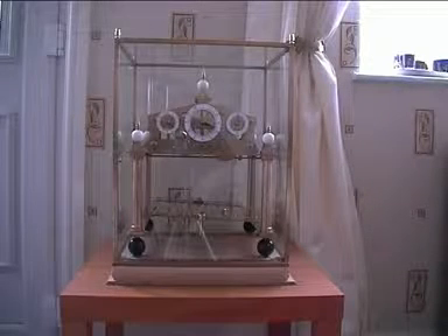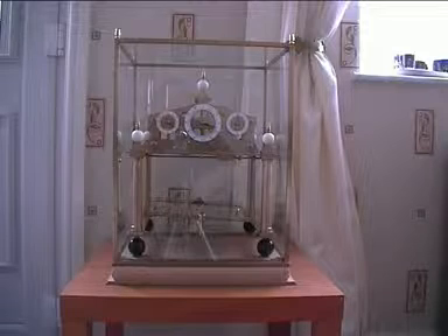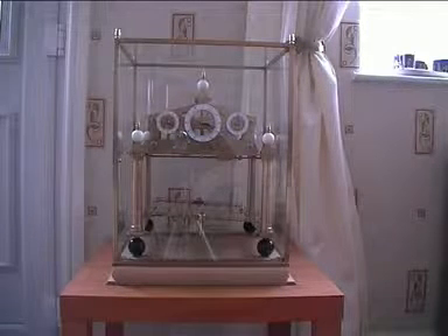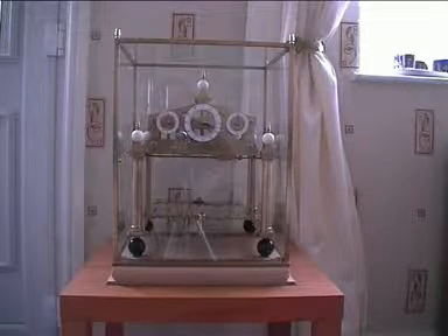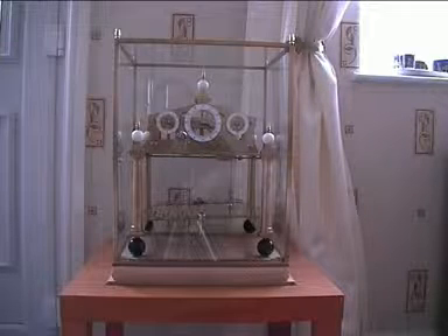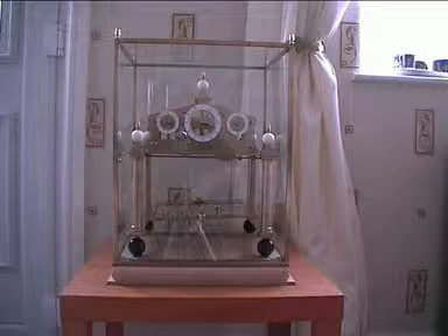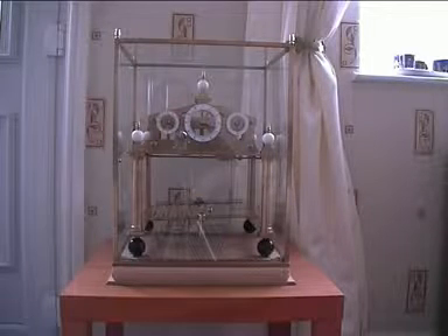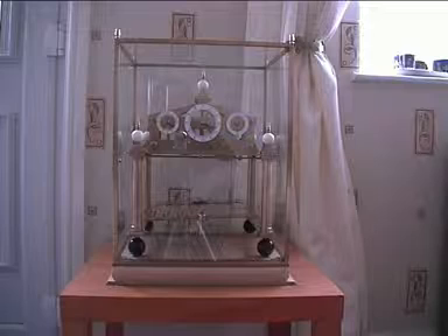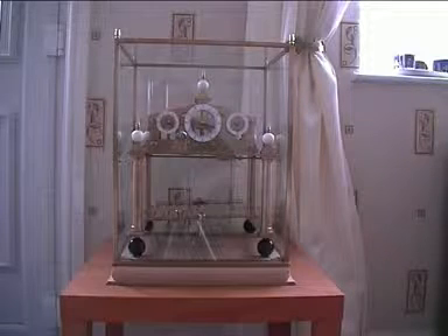Hello and welcome to this second video of the Congreve clock that I've just made. In this short video I'll quickly talk about what I've done and give a brief description of how the clock works, because some people actually believe that it's a perpetual motion machine, which of course it cannot be — it has a very powerful spring and you wind it up every eight days, or in my case every seven.